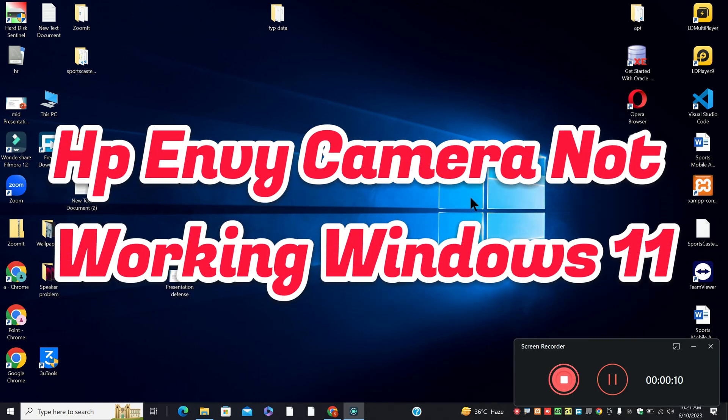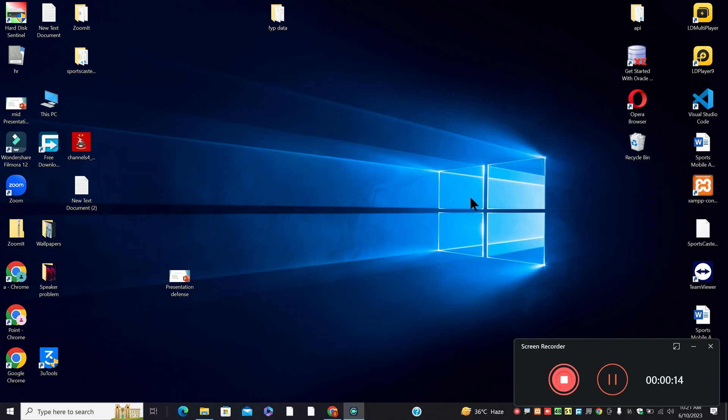Hi everyone, hope you are good. In this video I will talk about HP webcam not working in Windows 11. If an HP webcam is not working in Windows 11, I will show you in this video how you can resolve it.